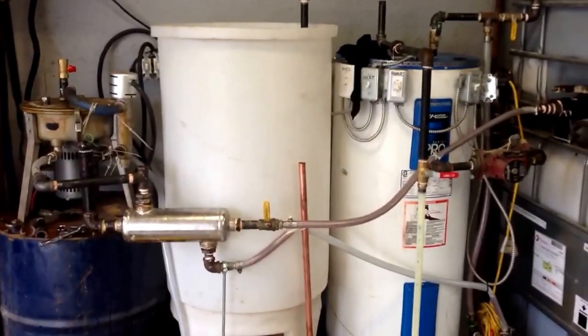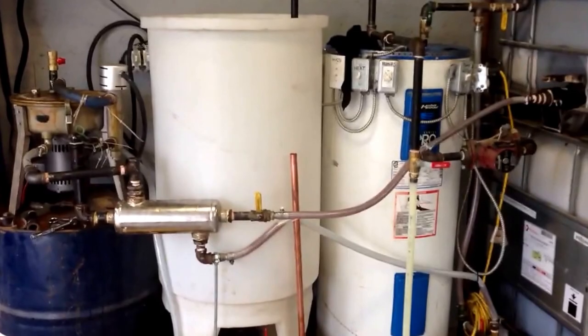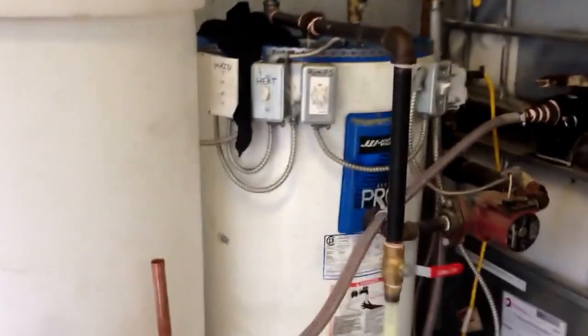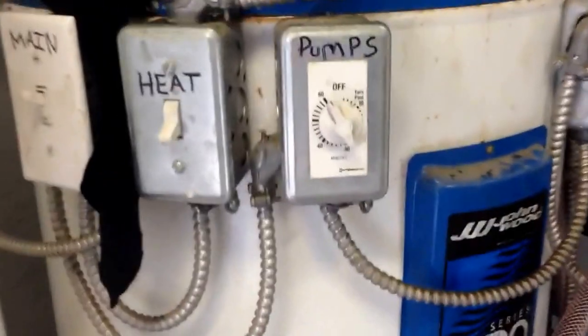From there it'll get pumped into a storage tank. Right now we have a batch reacting in there — let's turn it back on. We set the timer and it's on a 60-minute timer.